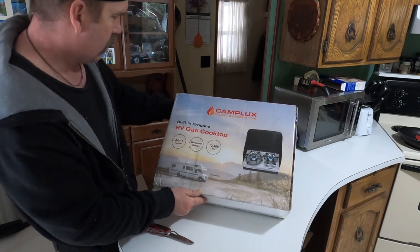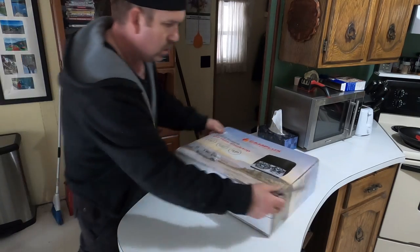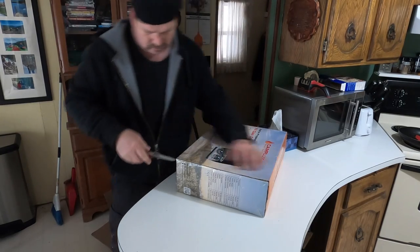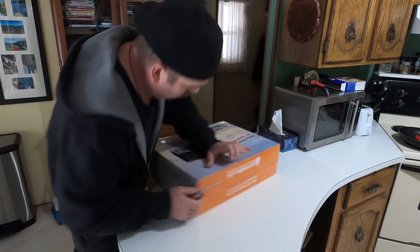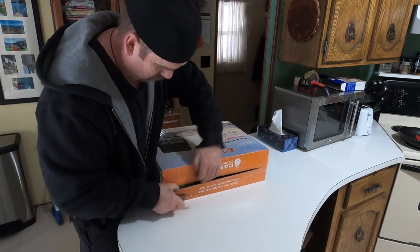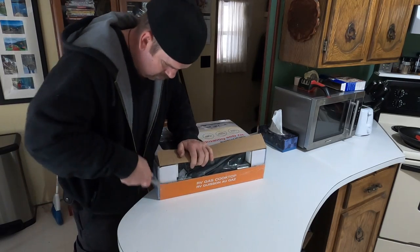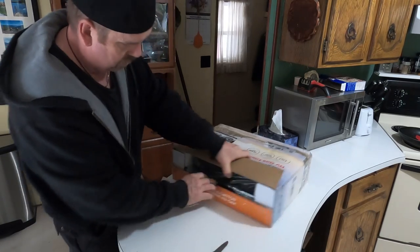Now, windproof design — but I believe we just drop it into the counter area. I don't think you can take it outside, though some you can use inside and then take outside also. I thought this was like a drop-in one to put in the countertop.